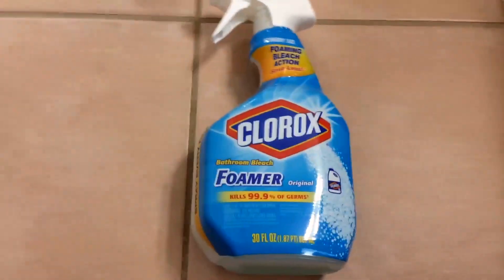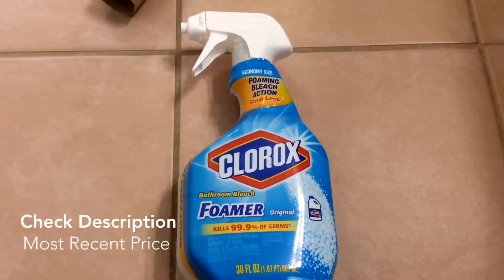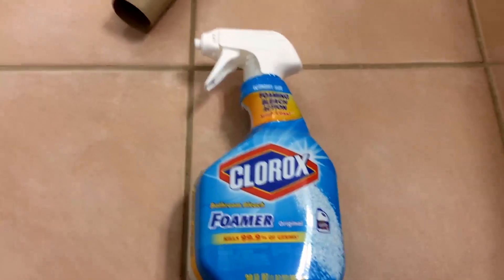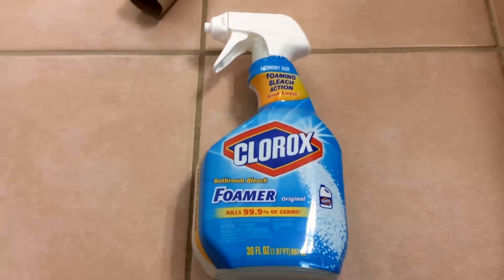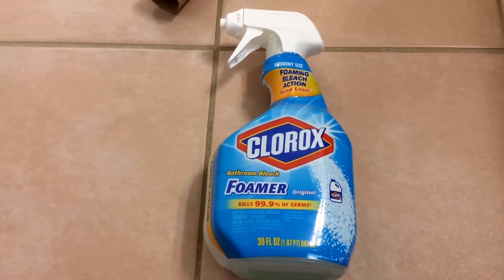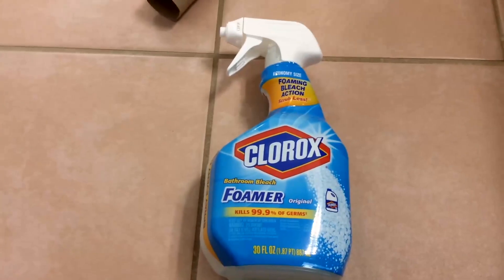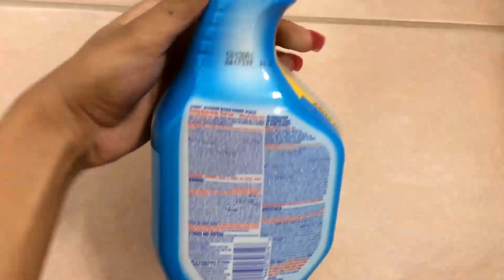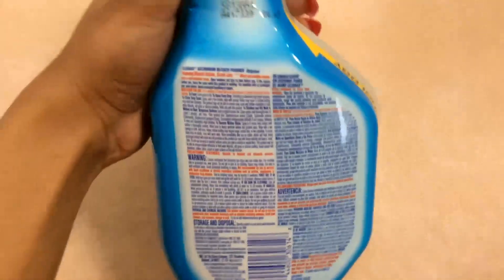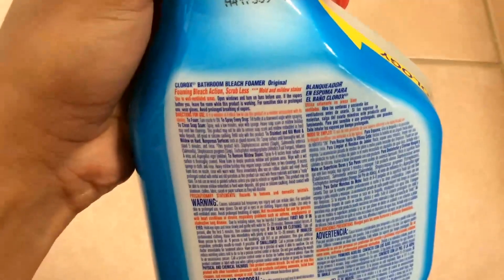Bleach says it kills 99.9% of germs and you scrub less, so maybe that's one of the reasons why I like foaming — that bubbly foam feel, if that makes sense. Anyway, let's see. When you're spraying Clorox, of course, you don't want to really be too close to it.